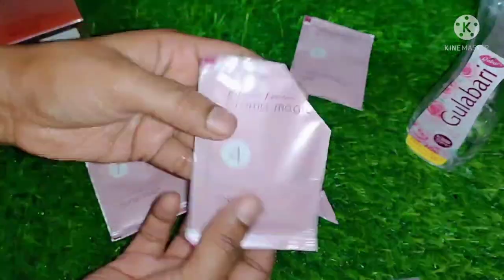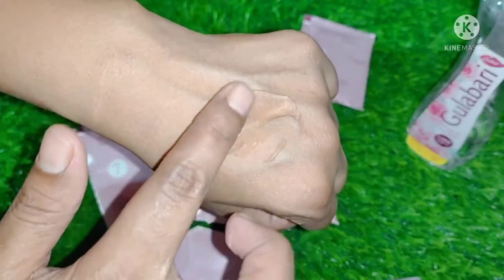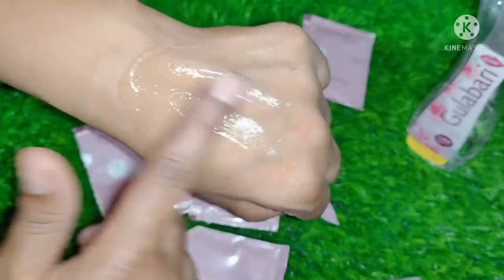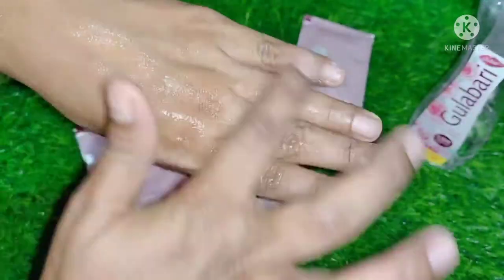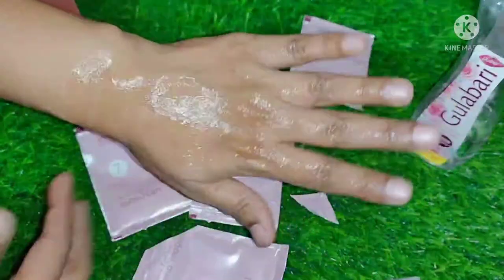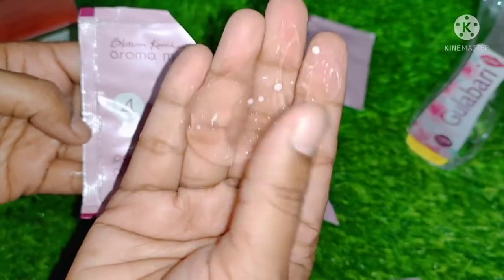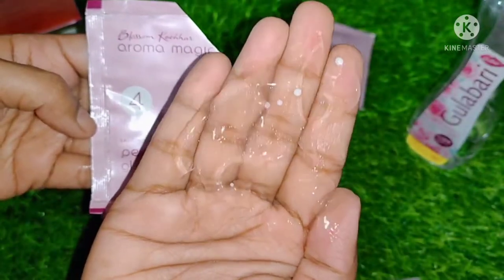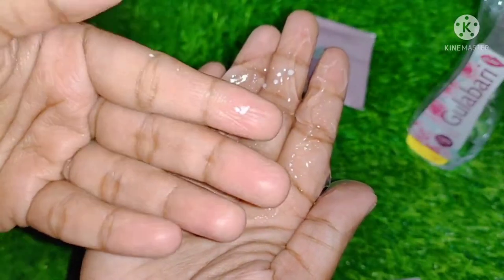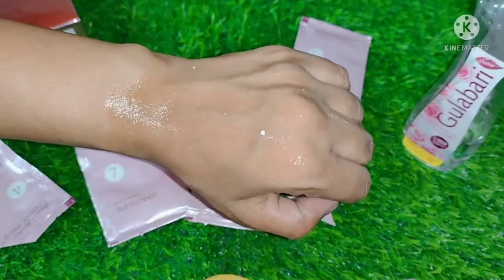The next step is the Pearl Glow Gel — because this is a pearl facial kit. You apply the pearl glow gel on your skin and leave it for 2-3 minutes. For a single-use kit the quantity is a very generous amount. You can see the particles in it, but when you massage it they dissolve very gently and mildly. I am showing the pearl glow gel application here. After leaving it, you wipe it off.